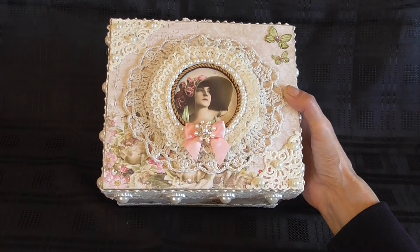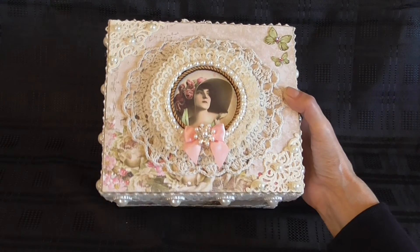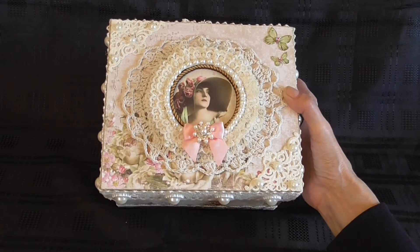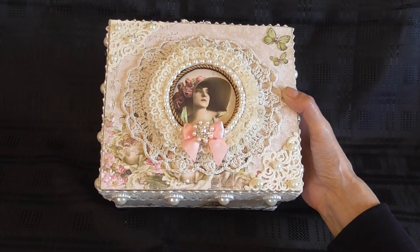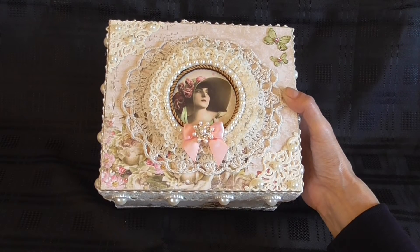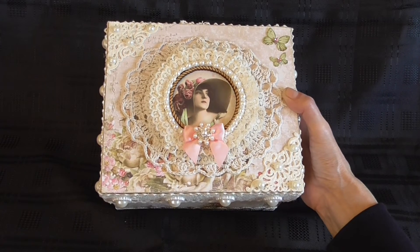For the top right hand corner, I cut out two little butterflies that also came with the paper collection and put them on the top here. I used little bling centres for the centres of the butterflies. And then in the centre of the picture, I used a pretty pink bow with a little bling centre in the middle of that.